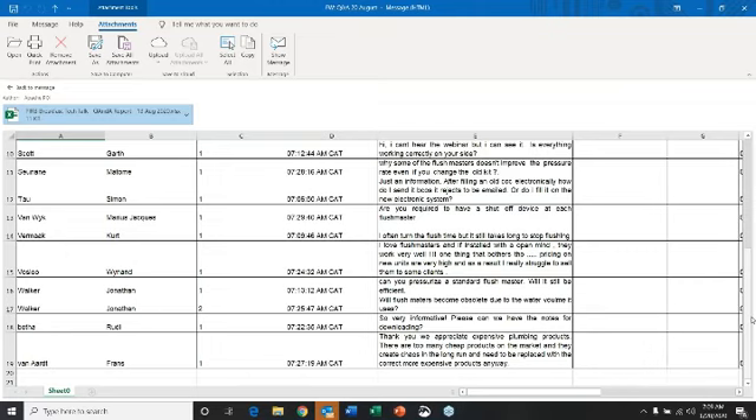Will flashmasters become obsolete due to water volume used? Over time, they probably will. Particularly with the onset of concealed systems, which are very popular, and electronic solutions, which are most certainly the way to go these days — so long-term, it is going to become a bit of a dinosaur.